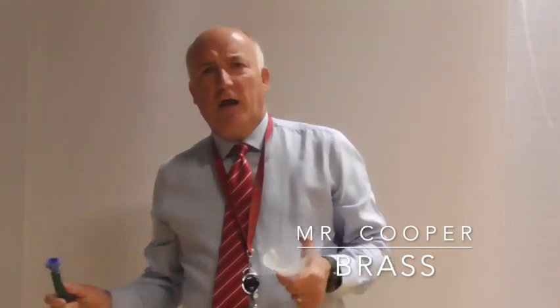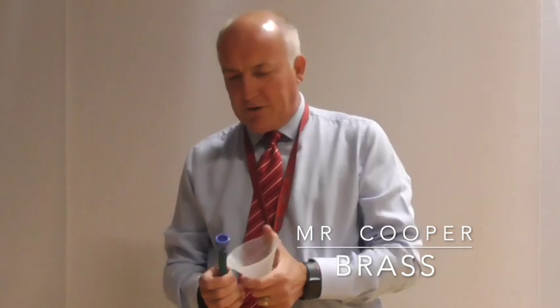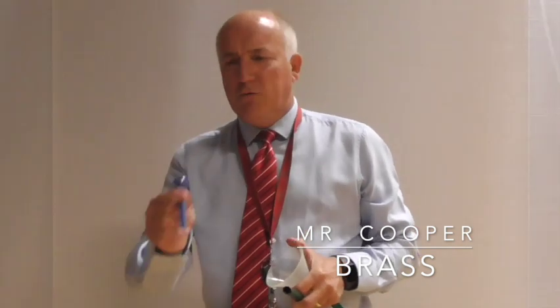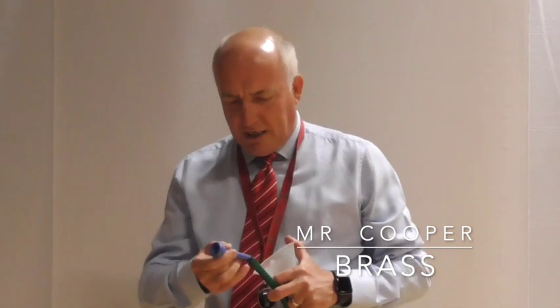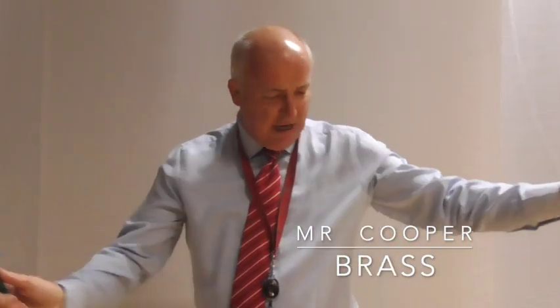Brass playing is just about producing an air embouchure with your lips buzzing and making a rather rude sound. To avoid the rude sound you use a mouthpiece — though that can be an even ruder sound — and then you attach a hose pipe, which is of course just a length of pipe.